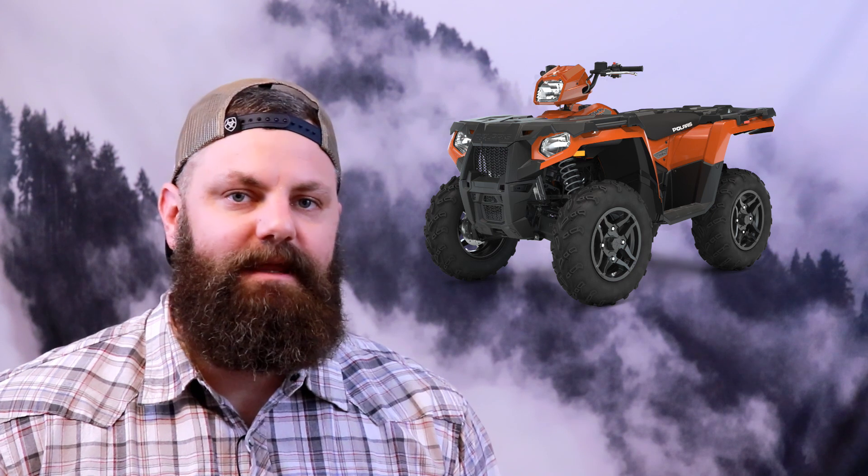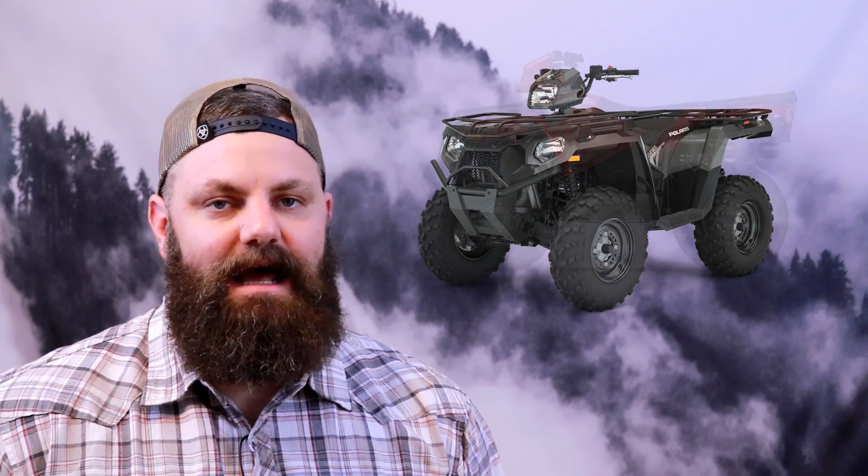The Sportsman 570, the best-selling Sportsman of all time, came in six variations in 2019. In 2020, that number drops to five, with a new naming convention dropping the SP for Premium on all models above the 570 that add premium automotive paint and cast aluminum wheels.